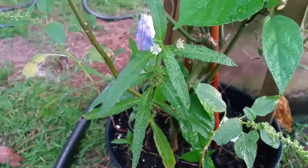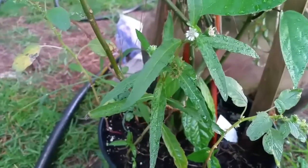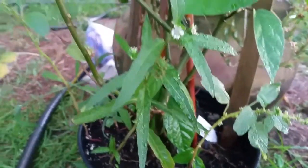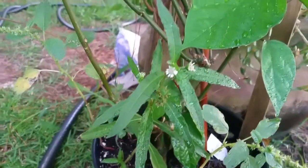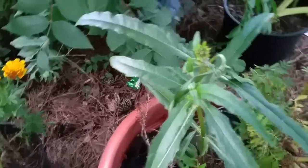It seems like whenever the Brinchodger or false daisy is separated, it grows bigger leaves. Here's one of the medium-sized ones. And this is the biggest one I've ever seen — the leaves are very big and fairly thick, as you can see.